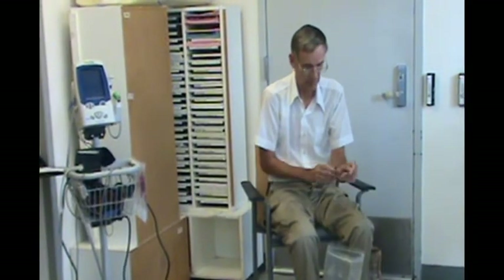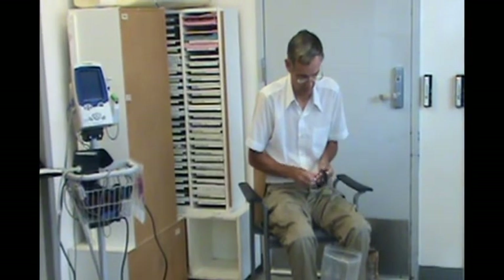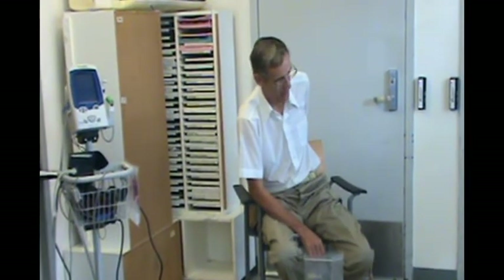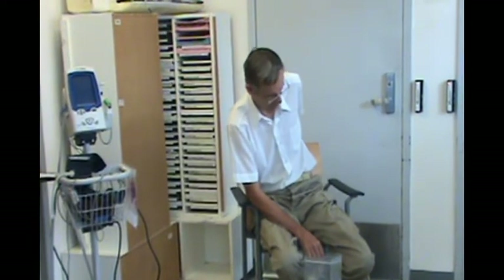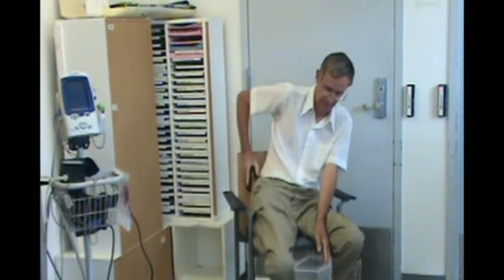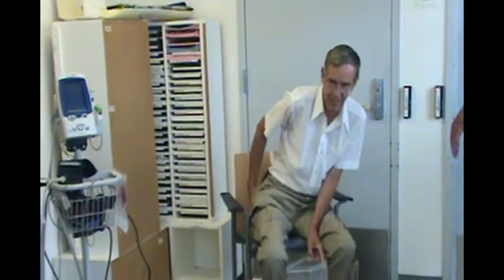It is important for the suit wearer to be as comfortable as possible. It is advisable that he or she be in work uniform or scrubs. Remove excess or heavy clothing and personal effects such as shoes, jewelry, pens, and badges and store them in a personal belongings bag. We do this to avoid puncturing the suit and contaminating the wearer.